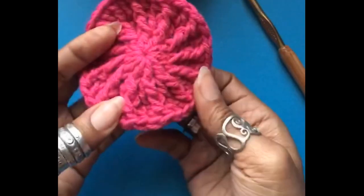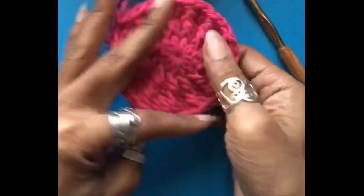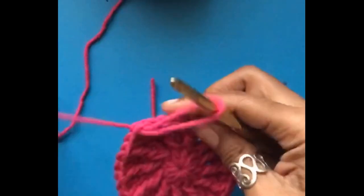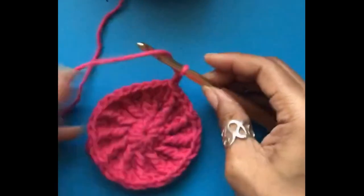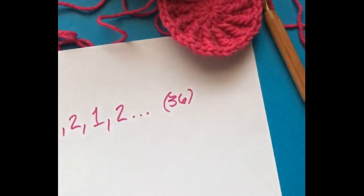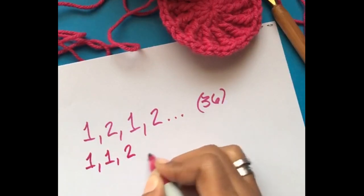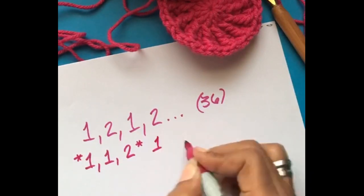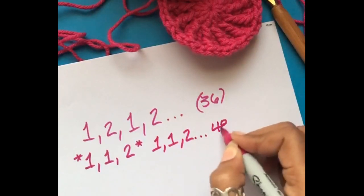Here's what the work looks like on the front side, and you can see on the back that it's still flat. Chain two again. Our next increase sequence is going to be one-one-two, repeated all the way around, and this is going to lead us to having 48 stitches.